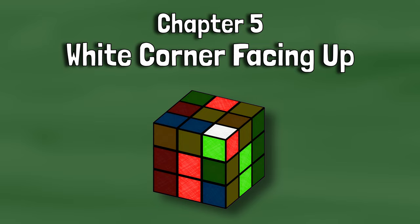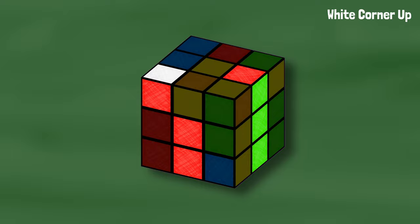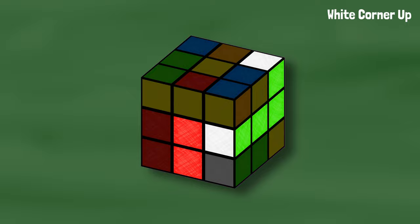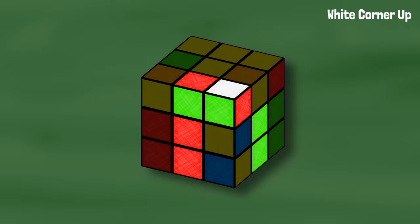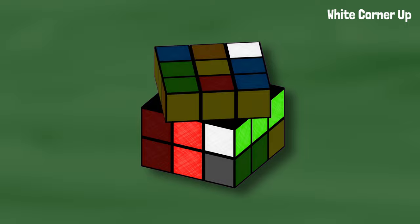If the corner is facing up with the two edge colors on the sides, you can turn the top layer so the edge lines up with its center. Turn the slot up toward the edge, turn the top so the corner is on top of the edge, and bring the slot down. Now you can solve this pair like normal. If the corner is facing up and the pieces are touching, we can separate them like normal: corner toward the edge, slot up, move the edge out of the way, slot down, align the edge with its center, slot up toward the edge, turn the top to put the corner over the edge, slot down, and solve like normal.